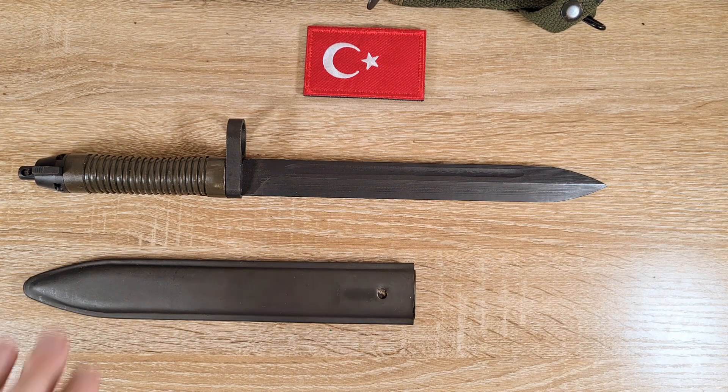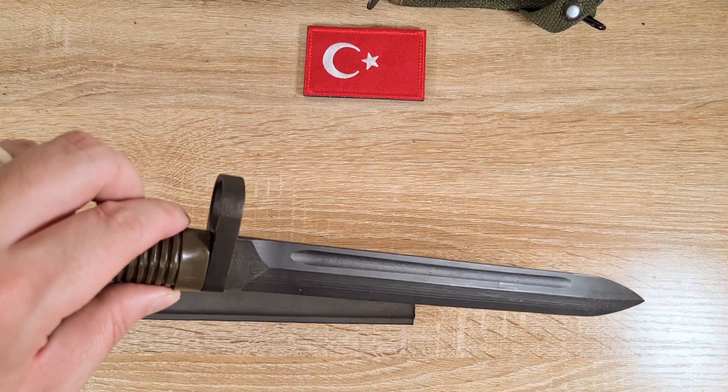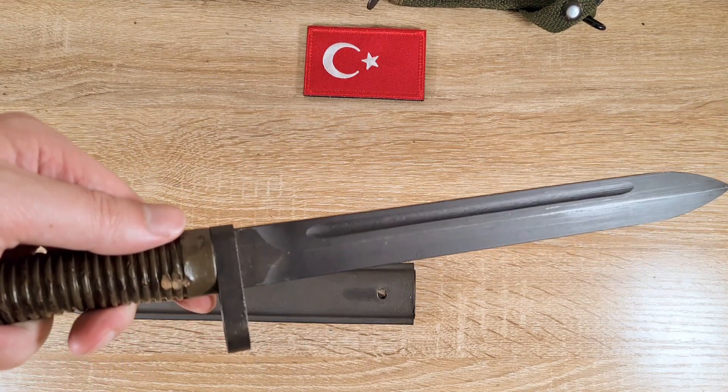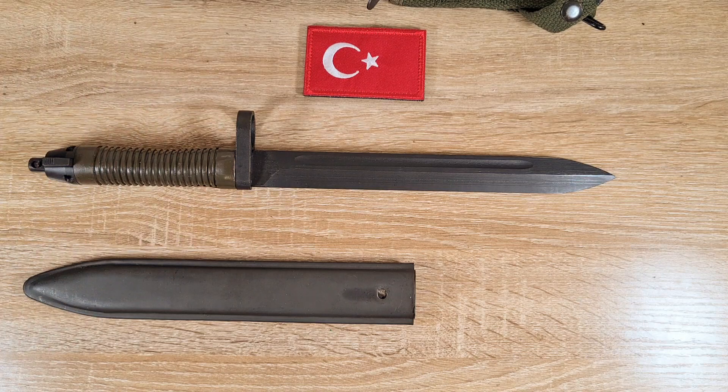Anyway guys, that's really all I have on these. I was a bit surprised there are no manufacturer's marks on them, but then again none of the other Turkish stuff has them so why should these. If I made any mistakes or you have any other information about these please feel free to comment below. There's not a terrible lot of info out there, but it's a very cool bayonet. Thanks for watching.